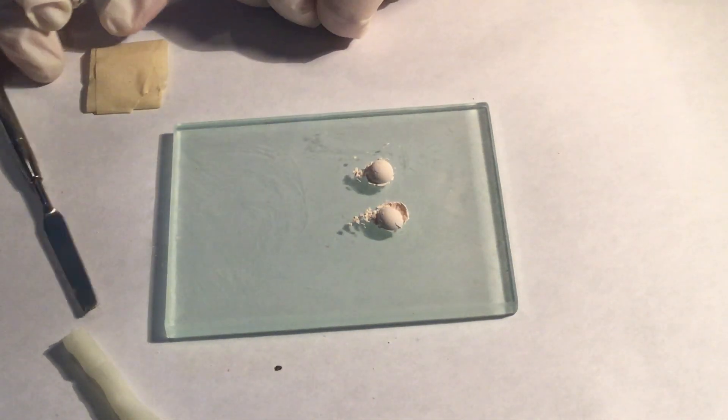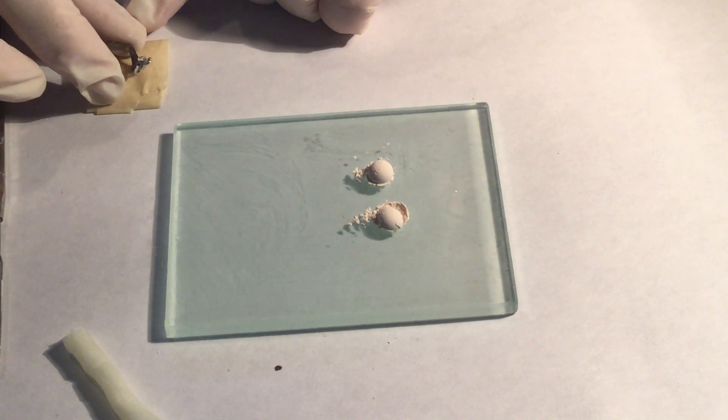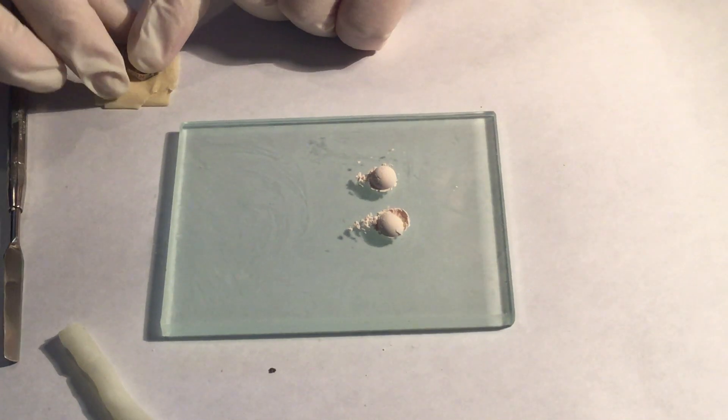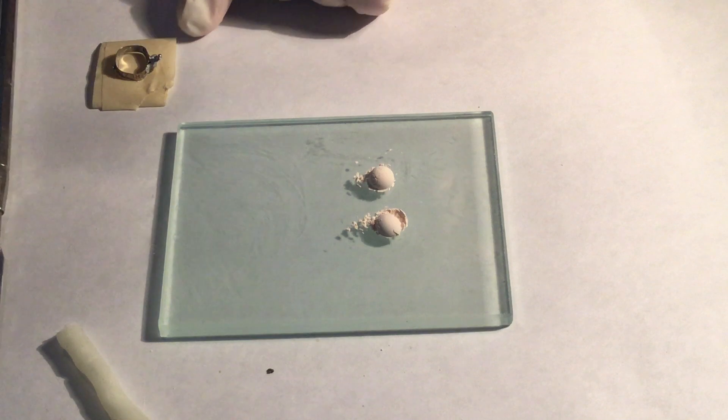If you're using tape to help place the band on the tooth, make sure that you place the band with the ball hook facing up.